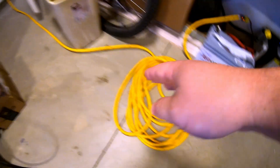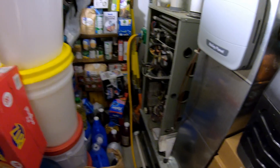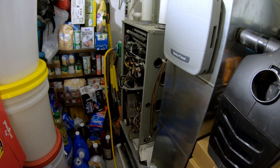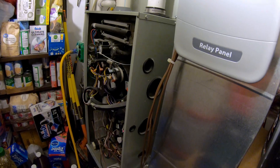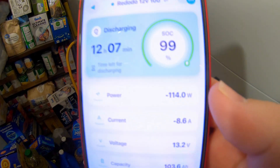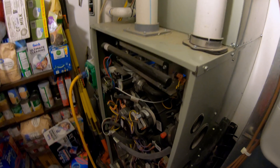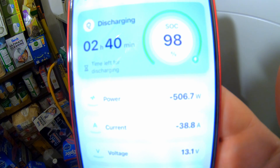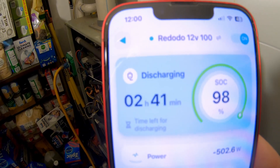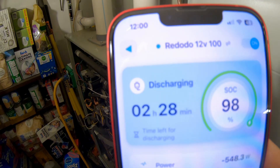Can this Radodio 12V 100Ah battery run a full-size gas furnace? The induced draft motor alone is only pulling 114 watts. Once the main blower fan comes up to speed, we're bouncing around the low 500-watt range. So at 98% state of charge, you've got over two hours of run time assuming the furnace runs non-stop — and even longer if it's cycling.